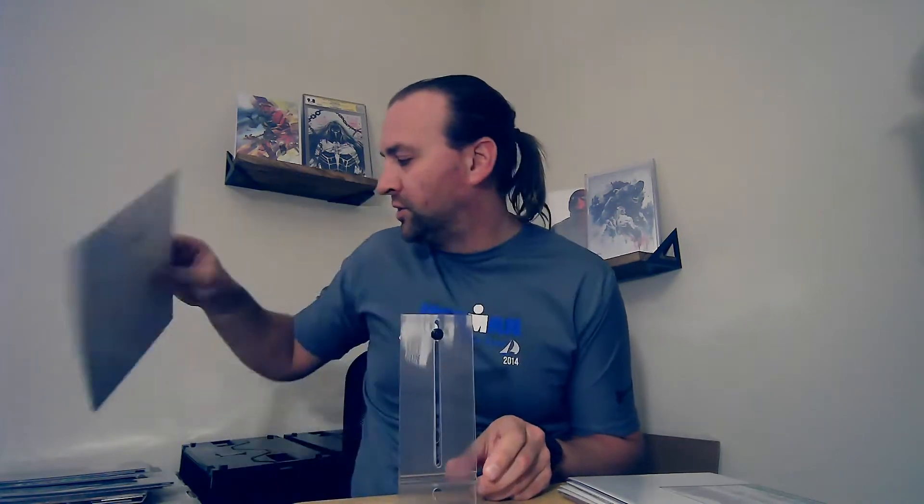Next up is a Batman cover with Joker, Catwoman, and Punchline. I'm not sure which one that is — I'll have to look up the issue number. Pretty cool cover. Next is a Batman — I actually just got that one, Baron Who last number four, in another Spider-Man Booth box. So one of those will probably be going up to the auction block.